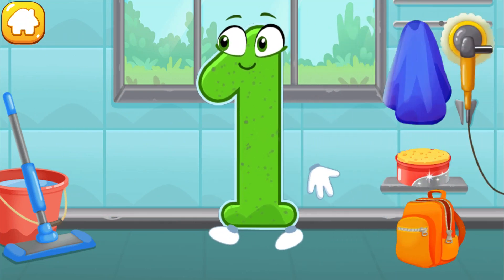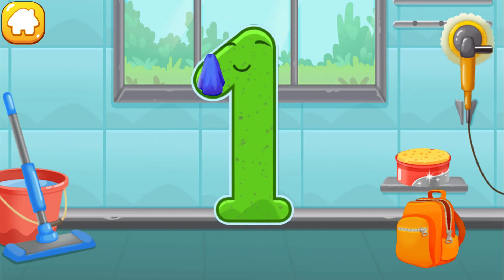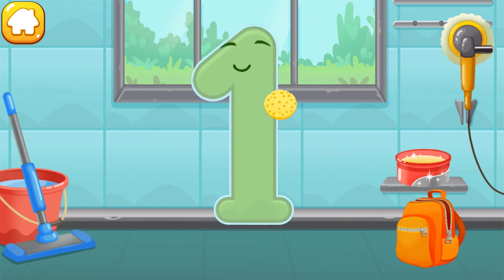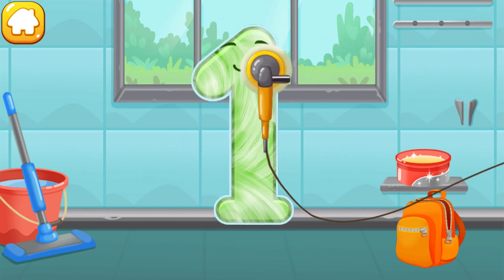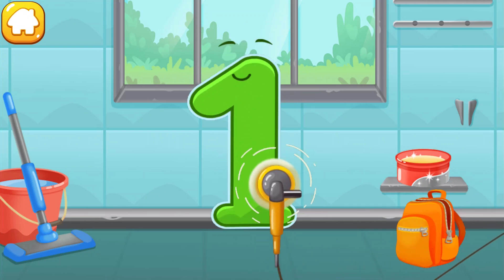Let's polish the number one. Wipe the dust off this number. Cover it in wax. Now let's polish it. Beautiful! Good job!